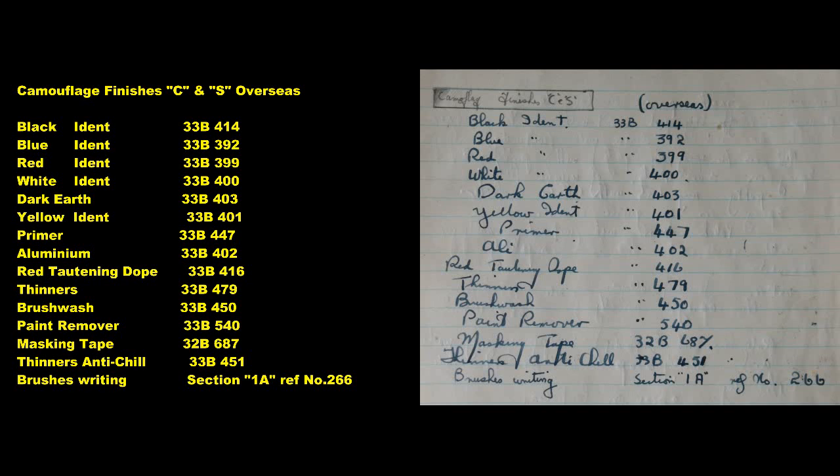Brush Wash: 33B450. Paint Remover: 33B540. Masking Tape: 32B687. Thinners Anti-Chill: 33B451. Brushes — Writing: Section 1A, Reference Number 266.